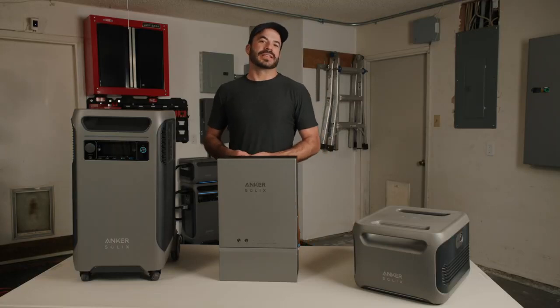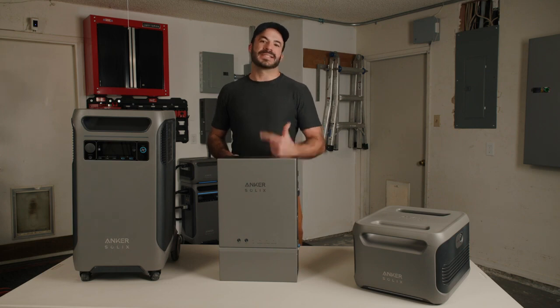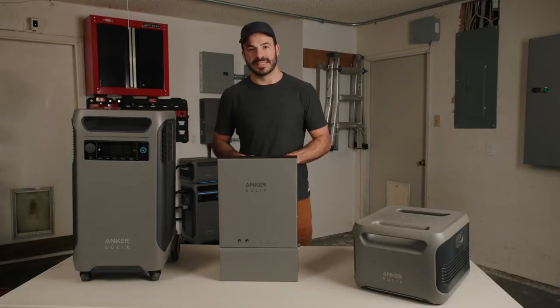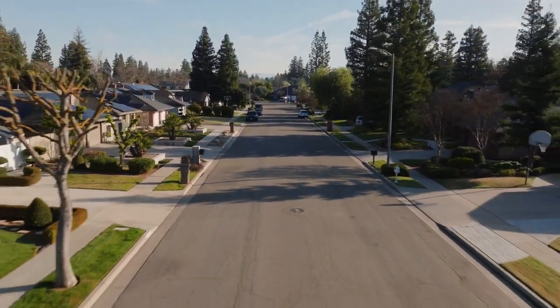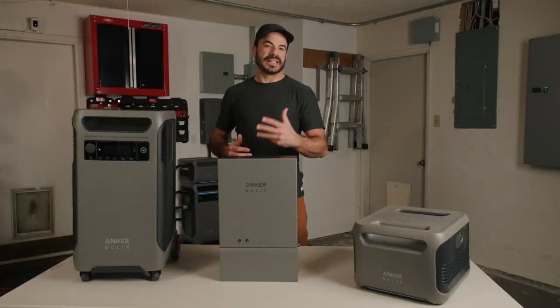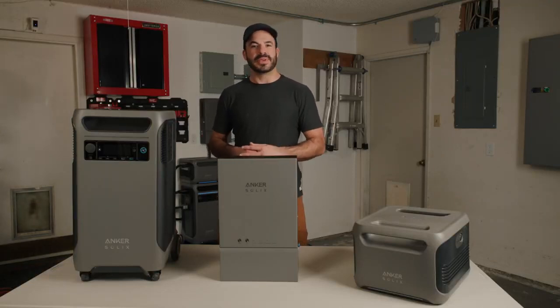That covers just about everything you need to know about the most accessible home power solution for both backup and sustainable solar energy. There's a dedicated Facebook group for homeowners and portable power station users who are passionate about solar energy — a fantastic resource to ask questions, gain knowledge, share experiences, and even join live chats with actual Solix product designers and engineers. Click the link in the description to join. If you're ready to add the Anker Solix Home Power System to your house, go to Anker.com and place your order now. Like and subscribe to stay up to date with the latest from Anker.